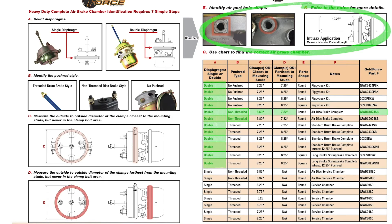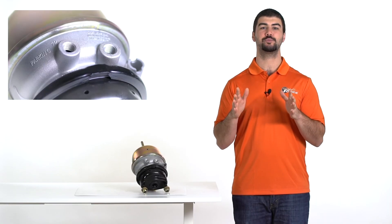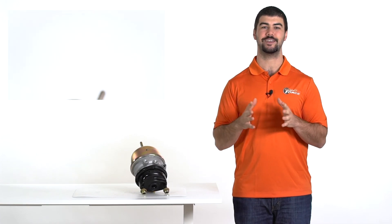If needed, follow the easy steps and use the table to narrow down the correct part number. Thanks for watching, and please remember: GoldForce chambers and spring brakes can be trusted to deliver long life with safety.